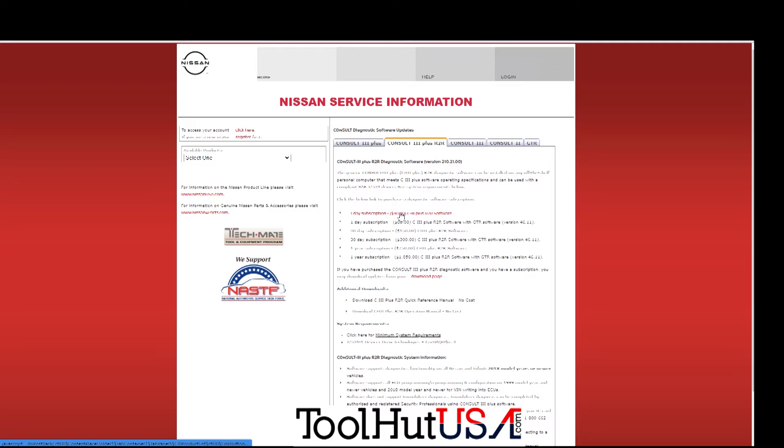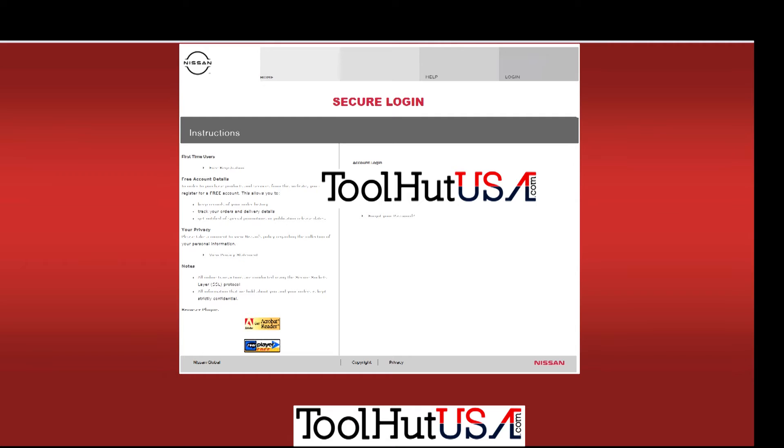You can get a one-day subscription for $30. If you want GTR it's $60. A 30-day subscription is $150, or you can buy an annual for $750. If you click on it, it just wants you to sign in and then pay for it.